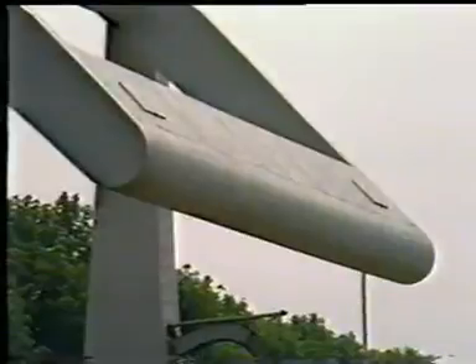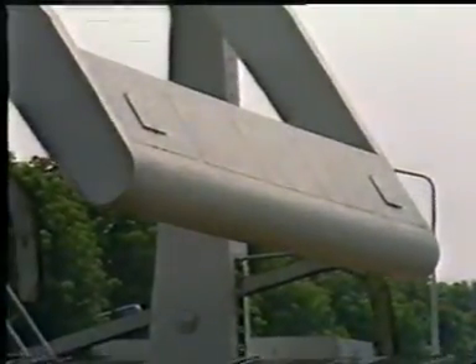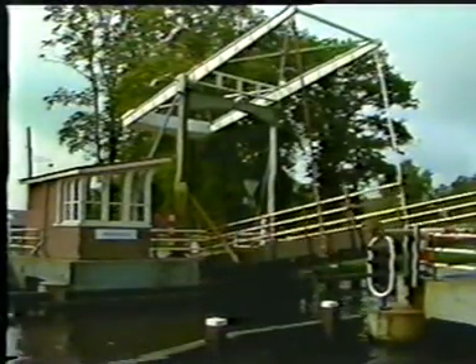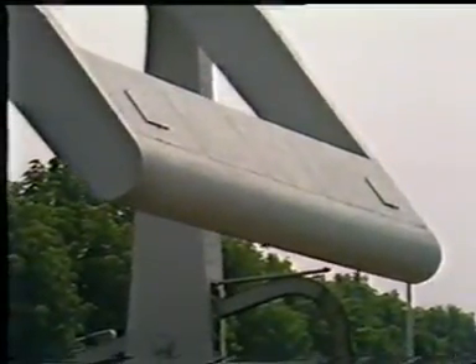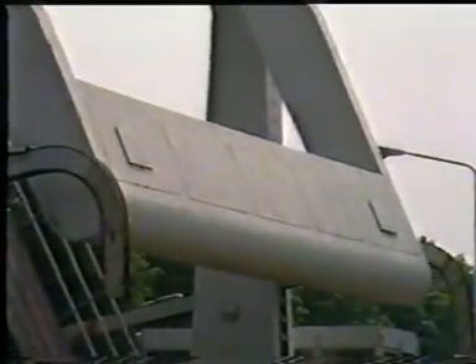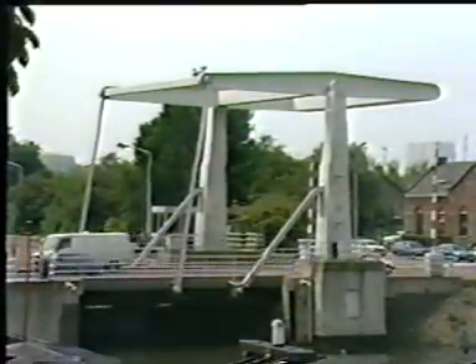In bridges with a timber deck, the counterweight is placed in a box girder. In this way, a rigid connection is created between the beams, ensuring that the bridge rises evenly. A one-sided drive becomes possible. Correction of the counterweight may be necessary due to structural modifications made to the deck. Additional space for ballast blocks in the counterweight box is reserved and is accessible by hatches. The tie rods connect the balance beams with the deck, thus vibrations caused by traffic load are transmitted to the balance frame. This is taken into account in the design of highway bridges.